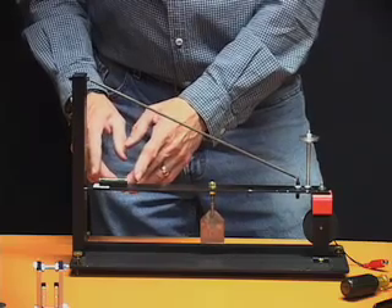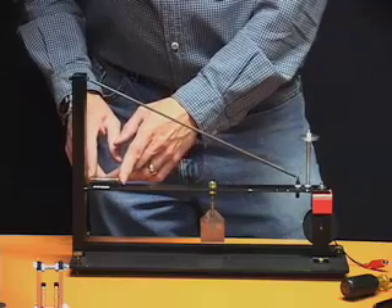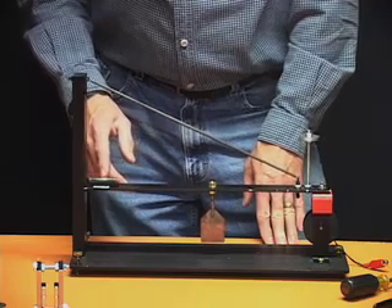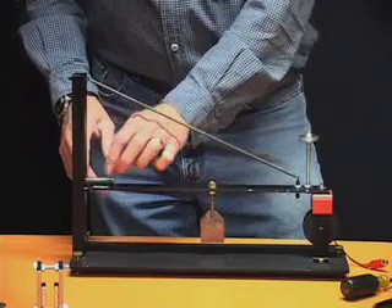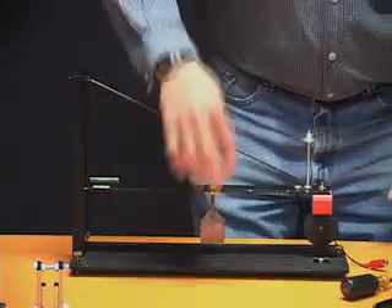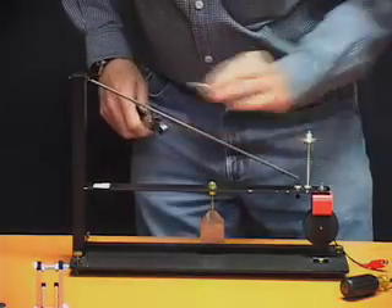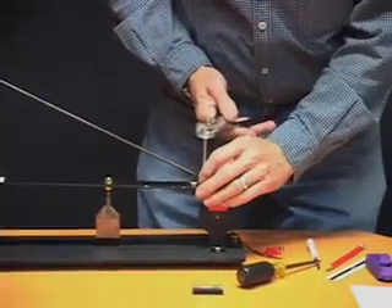Once we get this level... I can't quite get it level. I changed the damping paddle recently, and this damping paddle is a little bit heavier than the one I had before. So in the case where I can't get it level, I need to adjust the number of washers on this spindle.